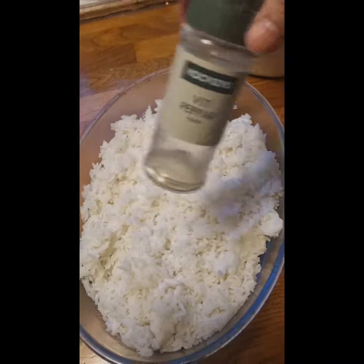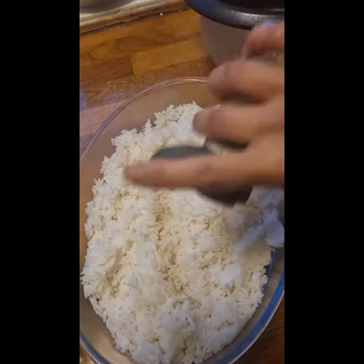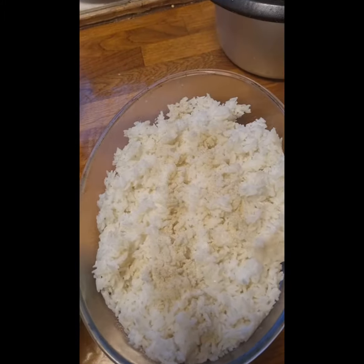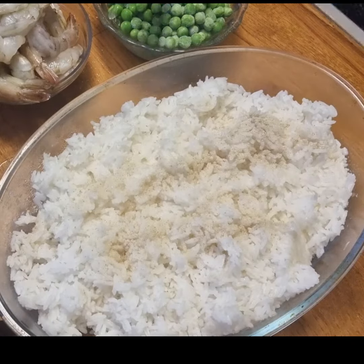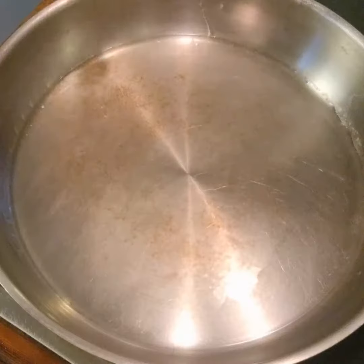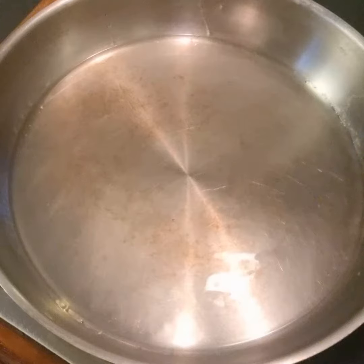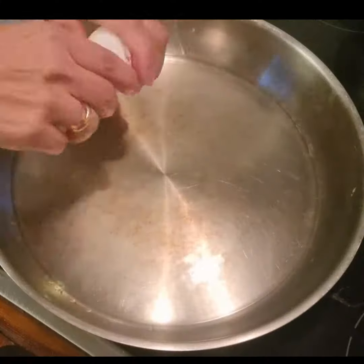We've got our own ingredients. We can see they go with the same color, and see what the same color looks like. You can just remove the top 2 kg. Finally, we'll add our own control for the color. We'll start our own cooking. Let's get started in the cooking.